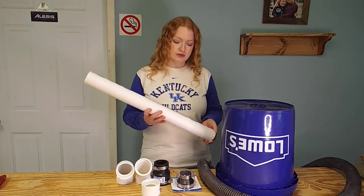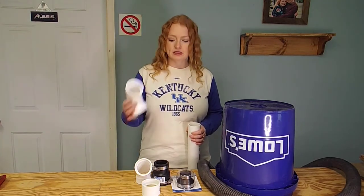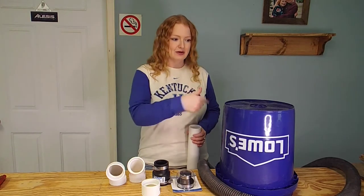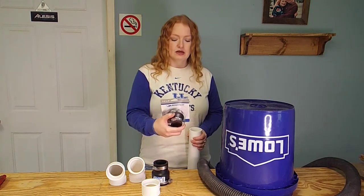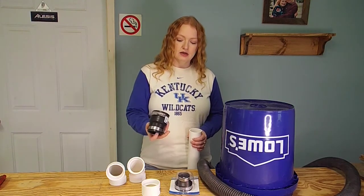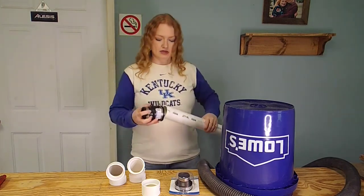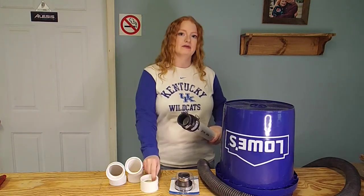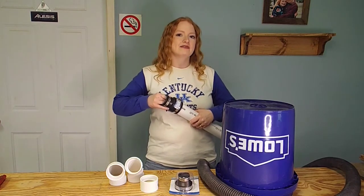We have a piece of 2-inch schedule 40 PVC. We also have some elbows here — one's a 90 degree and one is a 60 degree. This will help when the dust comes in from the tool to give it that cyclone effect. We also have a couple of drain and trap connectors — they're both 1½ by 2-inch. One's just a little bit thicker than the other; you can see on this schedule 40 it'll just snap right in there. Let's go ahead and drill some holes in the top of this bucket and we'll show you how everything fits together.